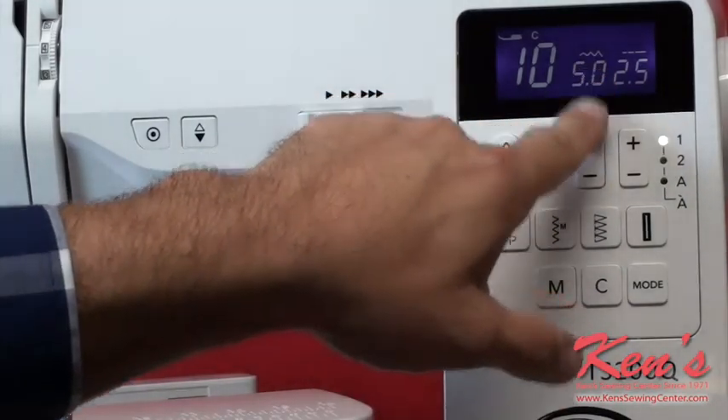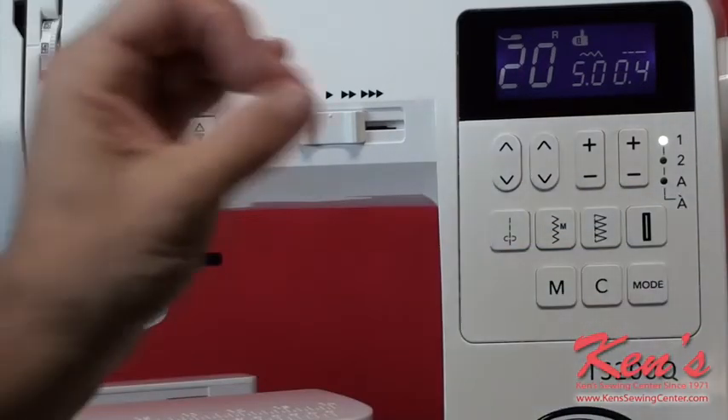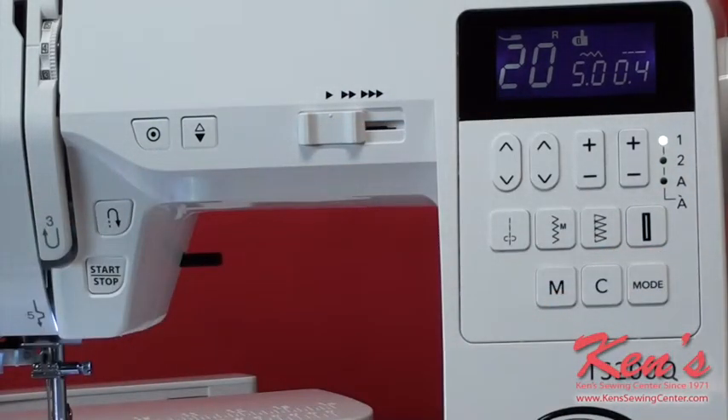Here I can regulate the width of the machine, and here I can adjust the stitch length on all of my sewing patterns. Because there are so many stitches on the machine, Janome splits them into categories on the computer board. So if I just want to do a buttonhole, I can go right there — it fast forwards through the stitch count to the buttonholes, and then I'm able to pull up my different styles of one-step buttonholes.